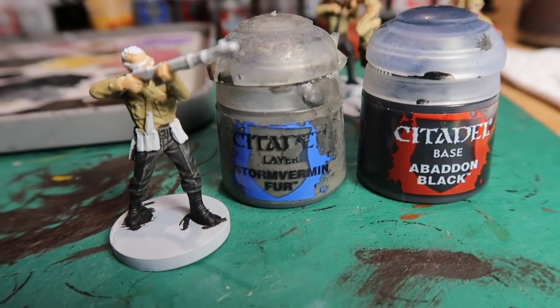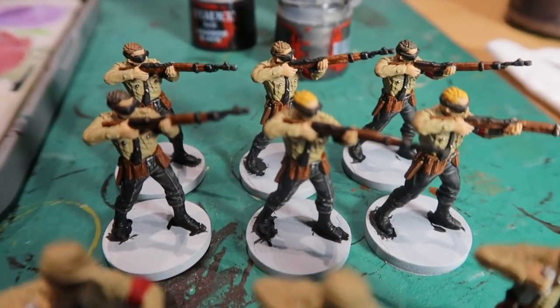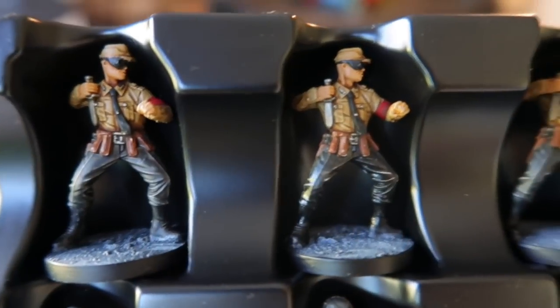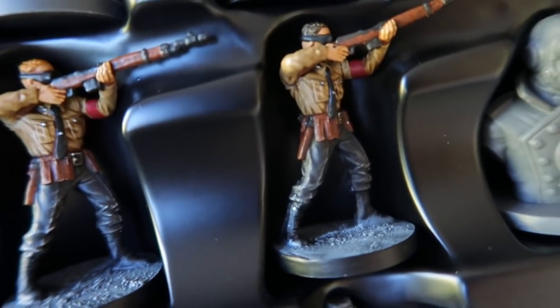I'll continue painting the other ones with these colours. Mournfang Brown for the brown parts, Sturm Vermin Fur and Abaddon Black mixed for my black. Just a bit of silver on the belt buckles and other buttons. Red for the armband. Once all those base colours are done I get some Seraphim Sepia and paint the shirt and flesh colours. Leaving the black alone - I don't have to wash that. All the brown colours are washed with Seraphim Sepia. Very easy to do. I've given those figures a wash and I've done the bases and they look great.